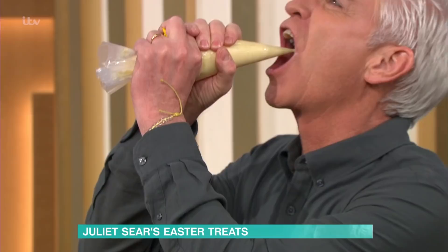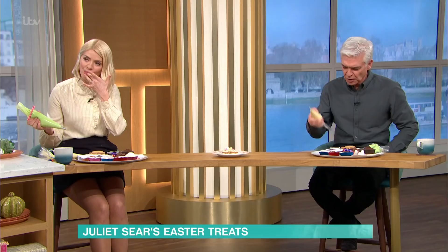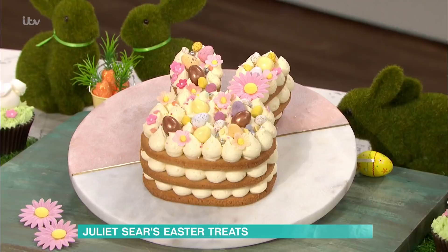Phil's gone straight in! It's time for a sugar pick-me-up. That is vanilla, isn't it? It is very vanilla. That's lovely. So I've got two things to show you: a cupcake and a cookie cake.